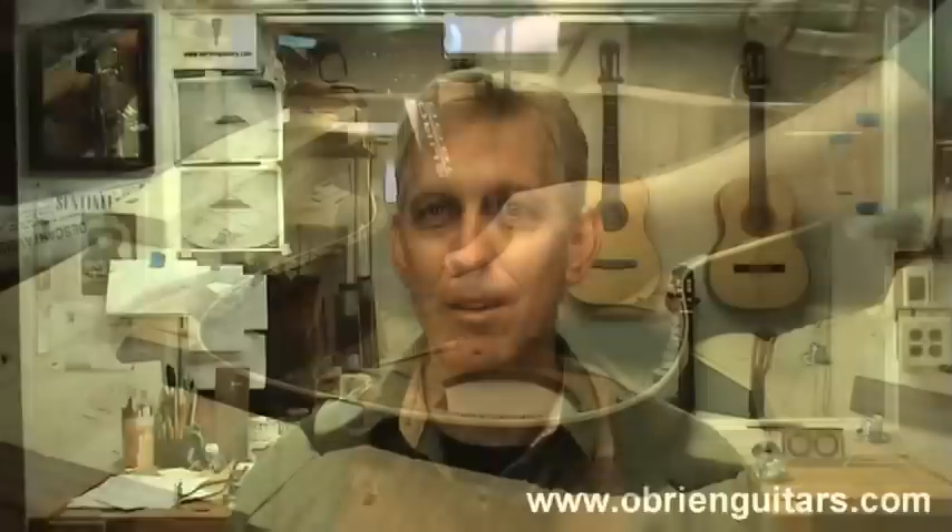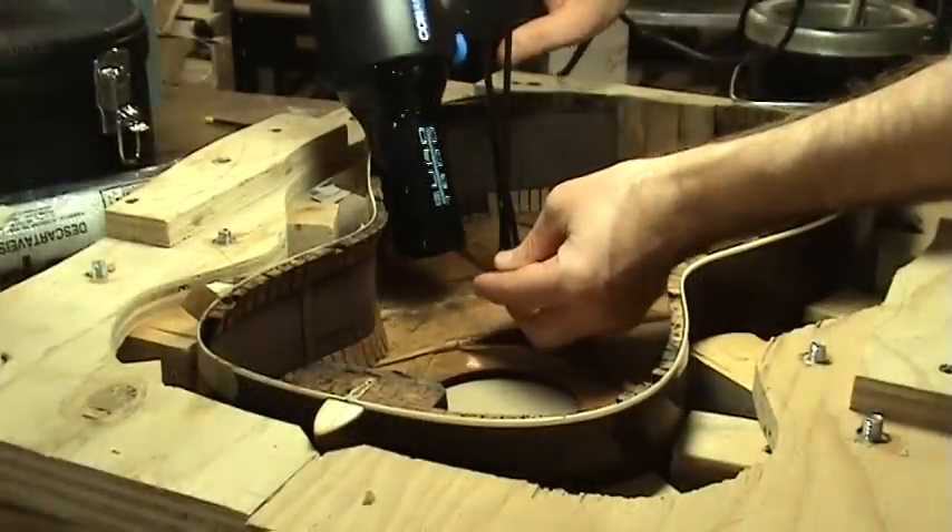Another problem could be the open time — the glue must be applied while it's hot. One way to extend the open time is to dilute your mixture slightly; however, I don't recommend that because it's going to weaken the bond somewhat. The best way is to heat your shop — make it hotter so it takes longer for the mixture to gel. Another way would be to heat the pieces you're going to glue together, which also extends the open time.